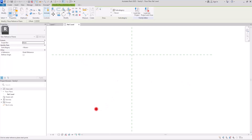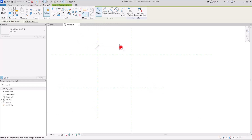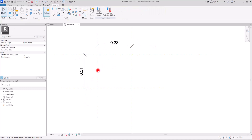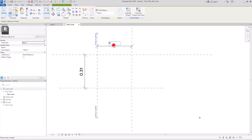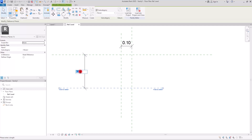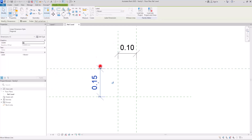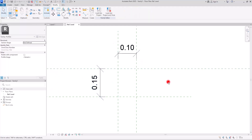I want to have my form in this part, so I'm going to create one reference line here and another one in this part. Next we are going to create dimensions from this part to here, and also from this part to here. I want this side to be 10 centimeters and this part 15 centimeters.